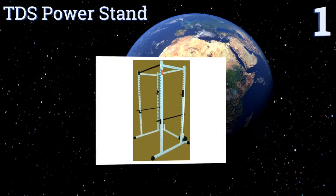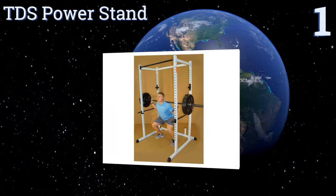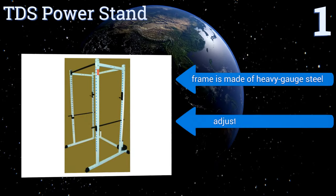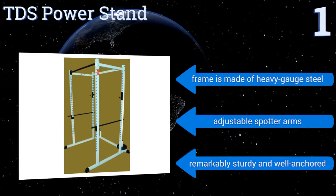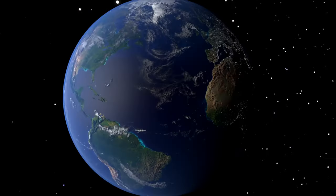Coming in at number one on our list, the TDS Power Stand has been equipped with more than 30 peg holes so you can literally adjust the squat bar to any height you might prefer. This model can also be used for doing military presses or bench presses, provided you own a tube frame for resting your back on. It features a frame made of heavy gauge steel and adjustable spotter arms, and it's remarkably sturdy and well anchored.